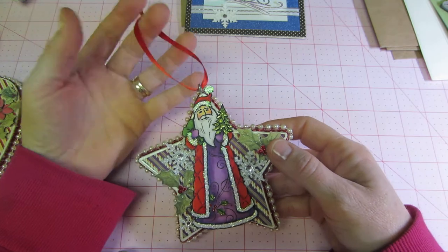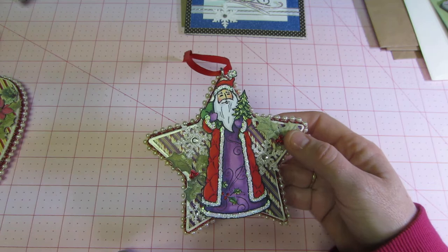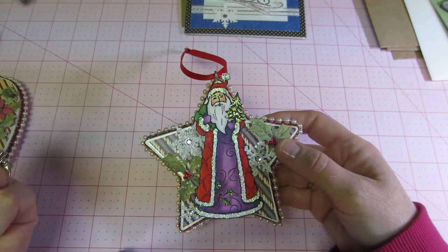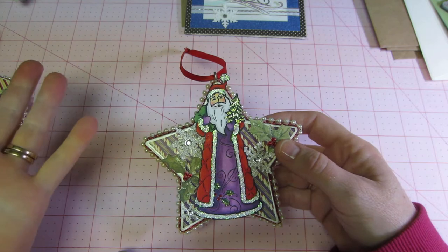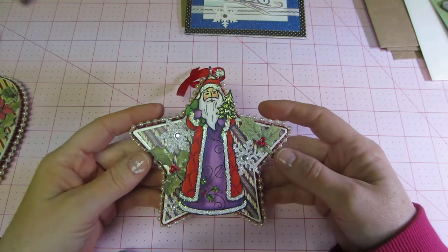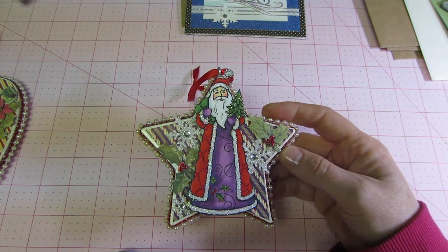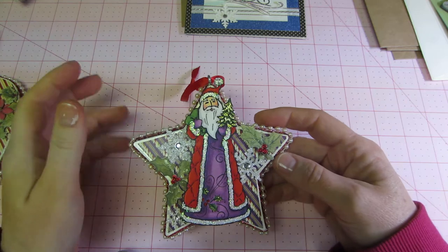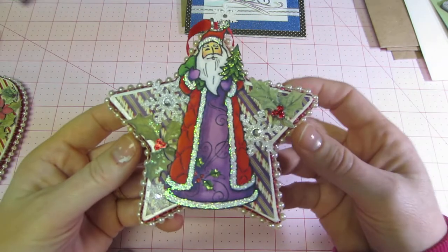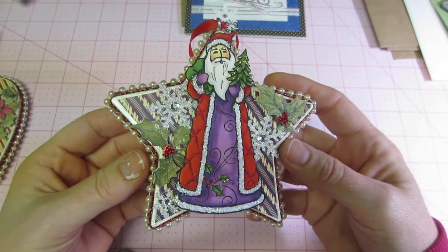I just pulled together some elements based on Muriel's video. Her share shows she used K&Company — not decals, they're acetate and chipboard pieces I think — but anyway I just pulled together whatever I had. I had some poinsettias and different sticker things, and I basically fussy cut a lot of stuff out using stamps.